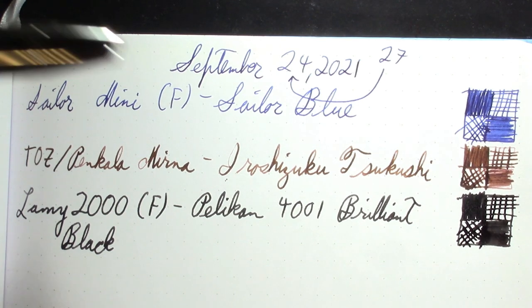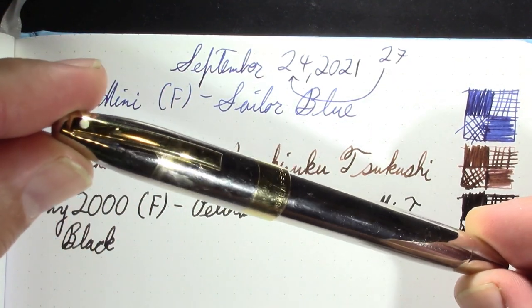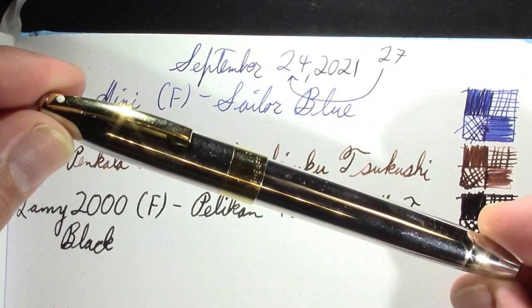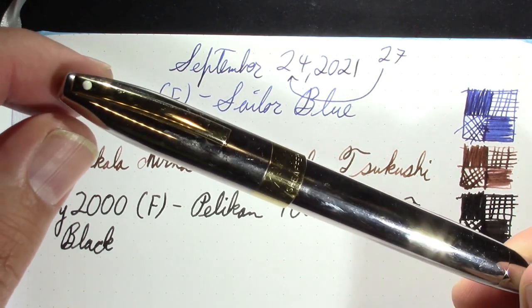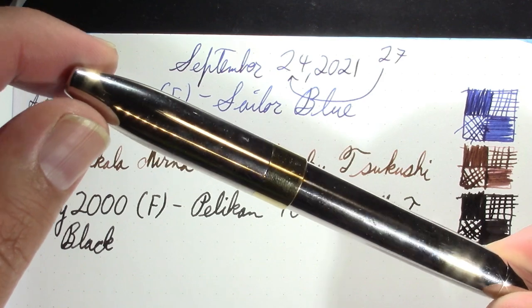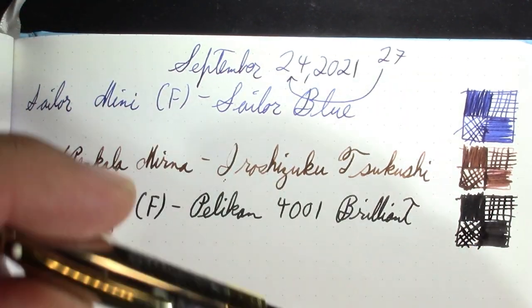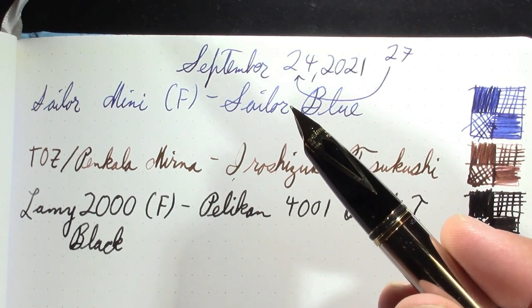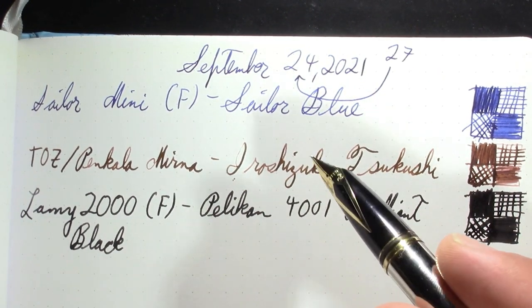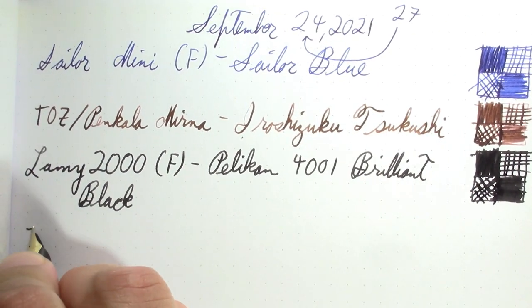My next pen — I forget which reviewer it was, but one of the ones I follow had just gotten one of these in a different finish. So I felt inspired to ink mine up. This is a Schaefer Legacy 2 from the 1990s — just a very interesting, fun pen.